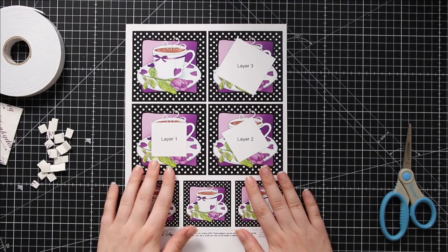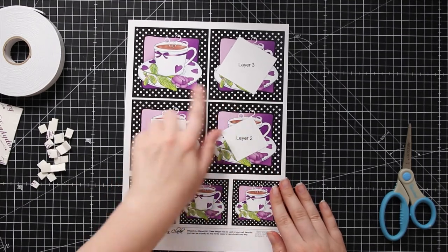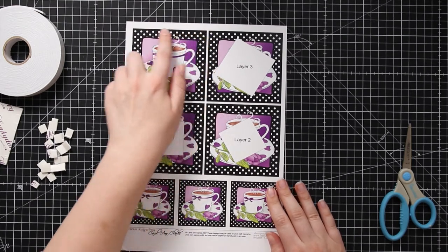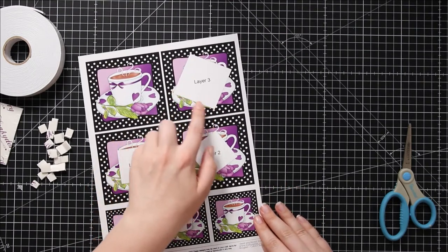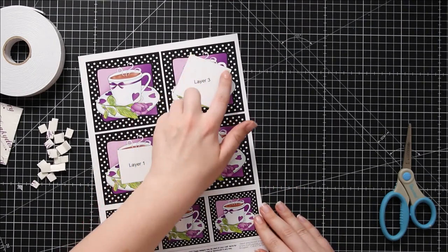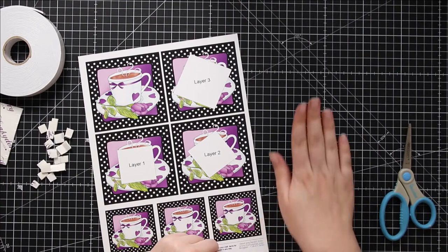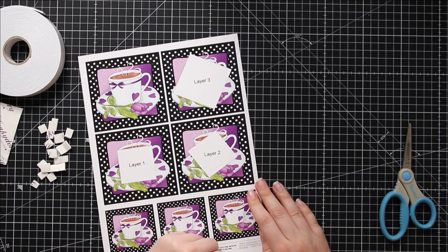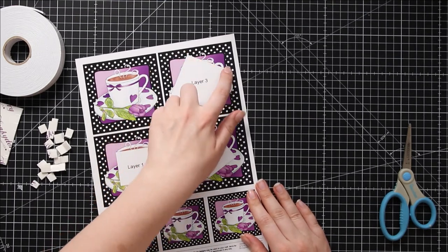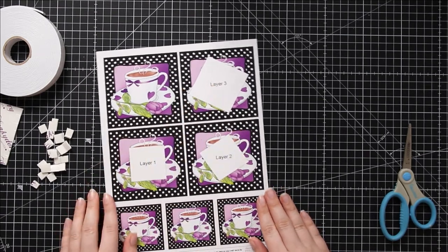Once you've got your design printed, make sure the inks will dry if you've only just printed it out, and then you need to cut everything out, as well as cutting the outside of all of these squares. On the ones where they've got a white square in the middle, you need to cut the white squares out as well. The easiest way to do that is with a craft knife and a metal ruler, and be sure to put a craft mat down to protect your surface. Using a craft knife means you get nice straight edges along the ruler, and it's a lot easier to cut the middle of pieces with a craft knife than scissors.